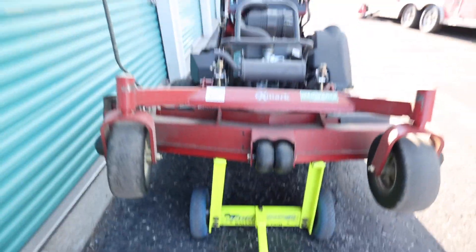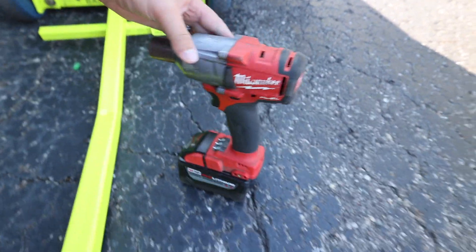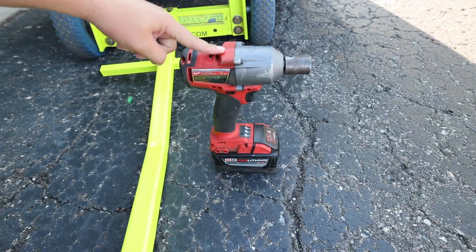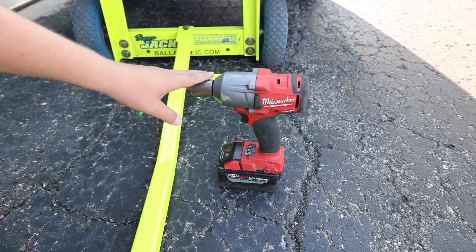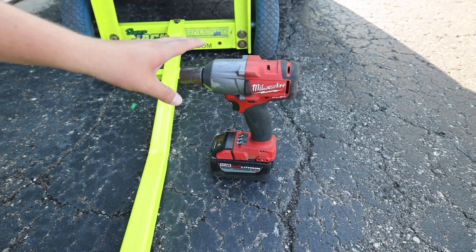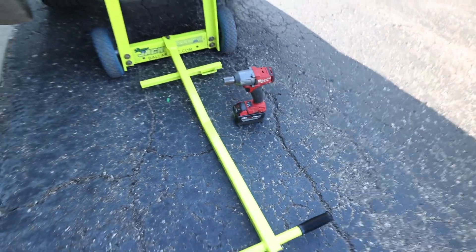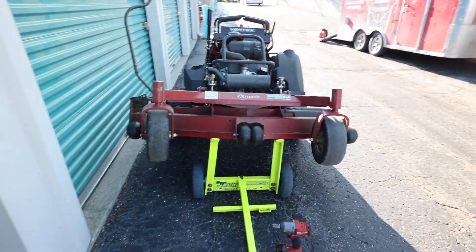We also use the Milwaukee mid-torque half-inch pin detent impact. This is the question I also get the most with changing lawnmower blades — what impact do we use? This mid-tier one was like three or four hundred bucks when we got it, and we've actually given a couple away on the YouTube channel. We always use the second setting and just knock it in until we get a couple clinks. Invest in a Ballard Jack and a Milwaukee impact — it'll save you so much time, frustration, and your knuckles.